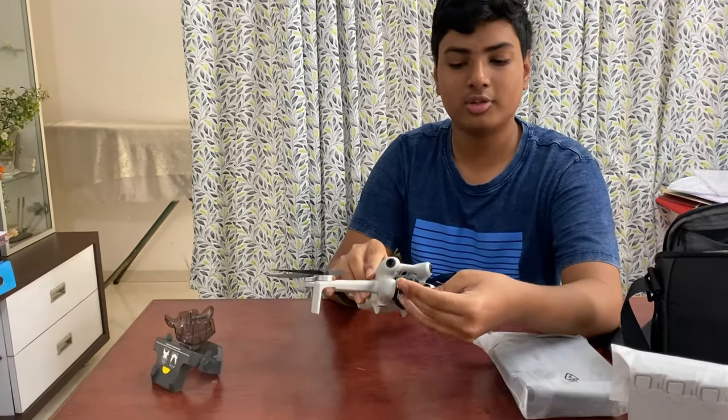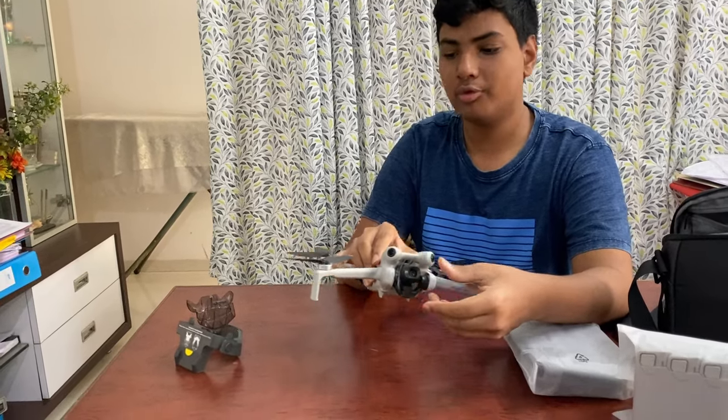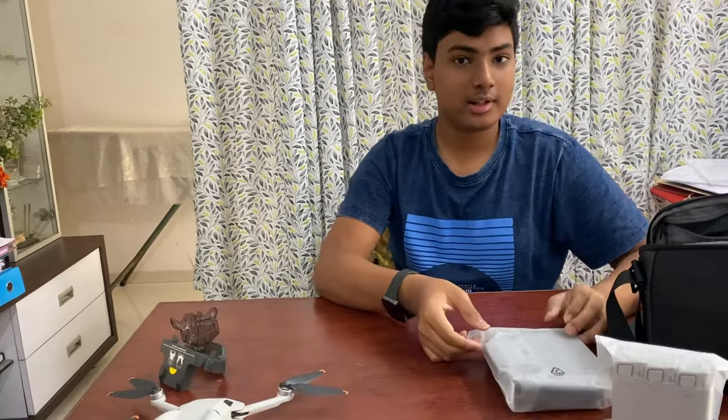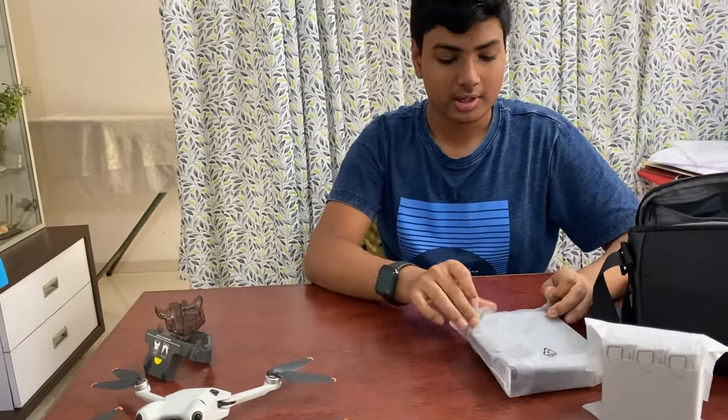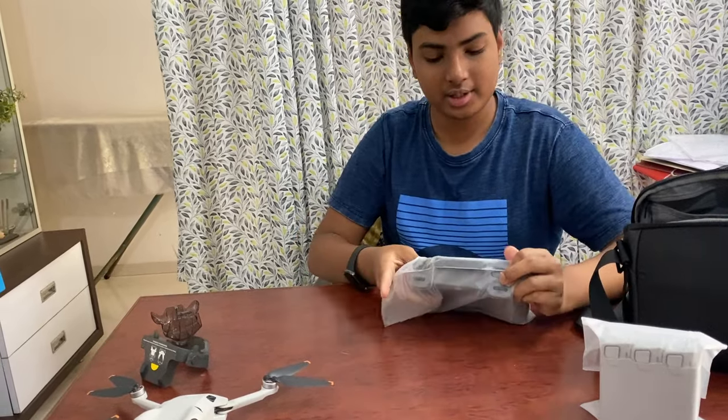Here you can see the main camera. This drone has true vertical shooting — the camera completely rotates for full resolution. It shoots at 4K 60 frames per second as the maximum resolution, and in slow motion it does 4K 100 frames per second.